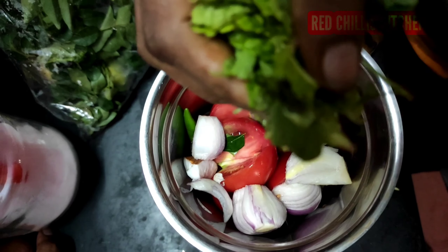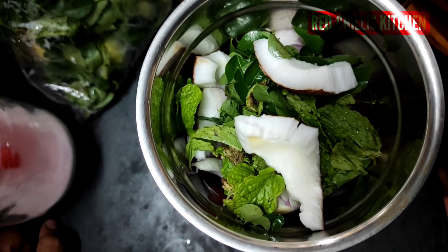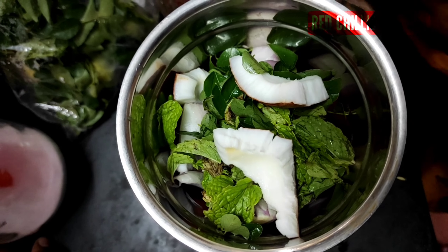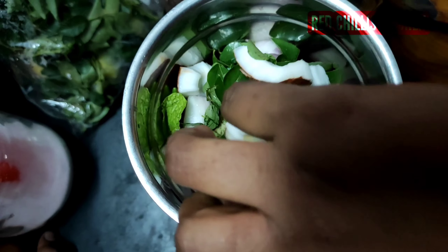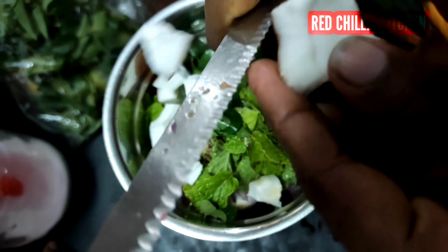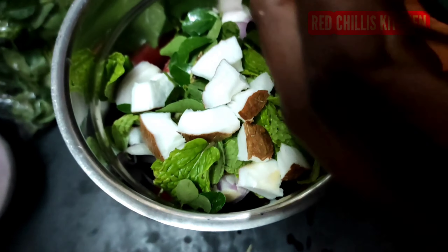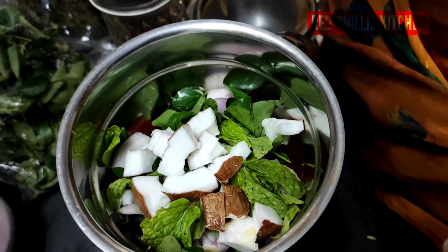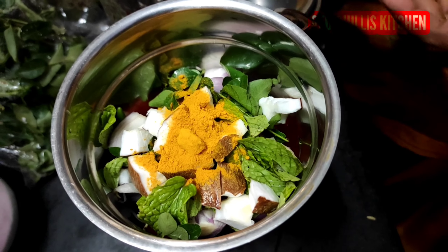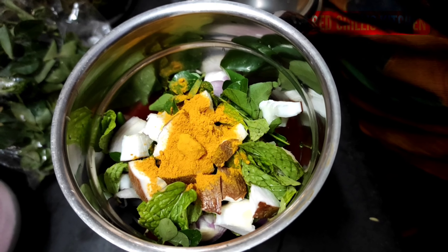Then add a little garlic powder. Add the garlic powder in the next heat. Add a little garlic powder and add the salt to the oil. Then add the oil.